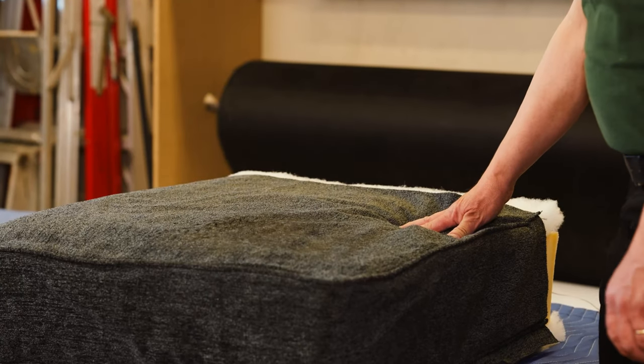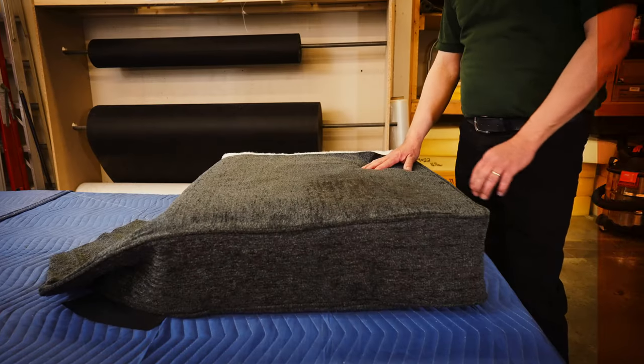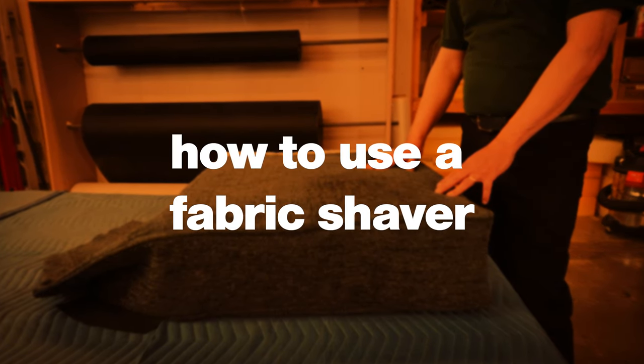My name is Brian. I'll be your furniture repair technician. Today I'll show you how to use a fabric shaver.